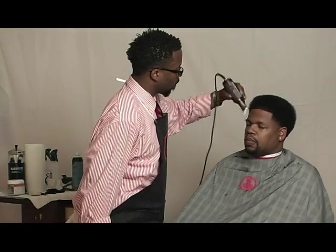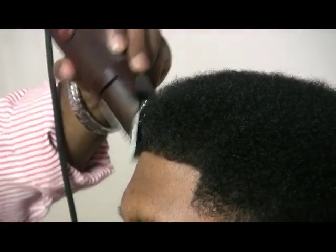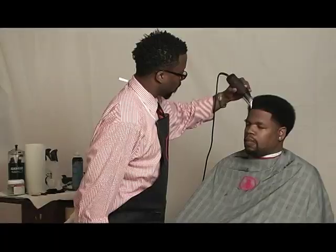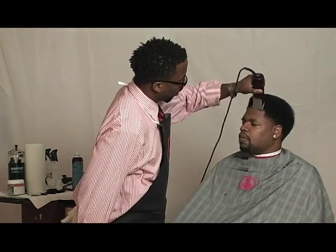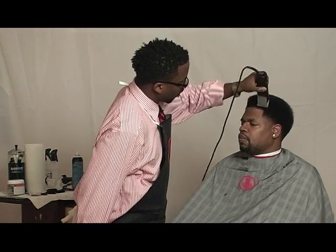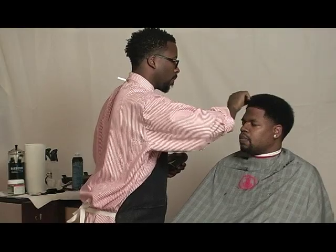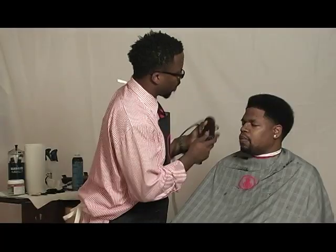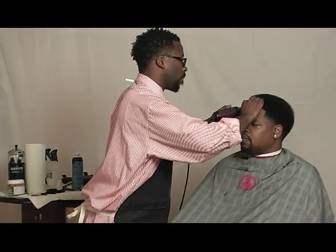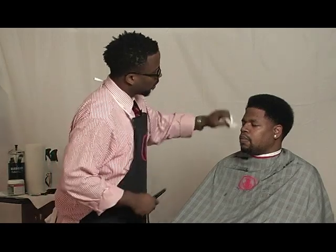This is also a technique I use for when I'm lining up a client. I'm using an Oster 76 and a 1½ attachable blade. I'm bringing down the bulk of the hair in the front hairline. This will allow your hairline to last longer and for you to give a much crisper shape up. When there's bulk of hair, after you give someone a shape up and they comb their hair, their hair will come right over where you shaped up and it'll look like they need a shape up sooner. So if you taper down the hair in the front hairline before you line it up, it allows you to have a longer-lasting and more crisp shape up.